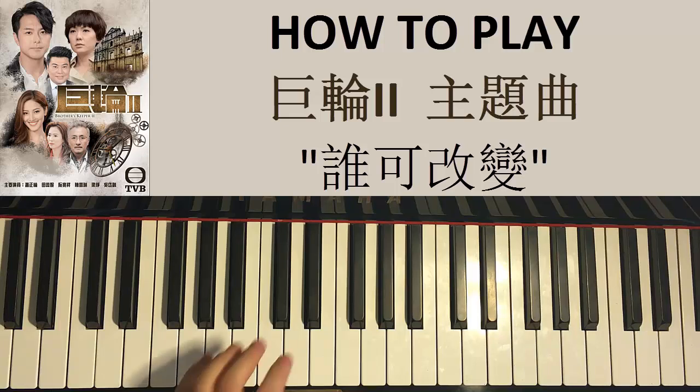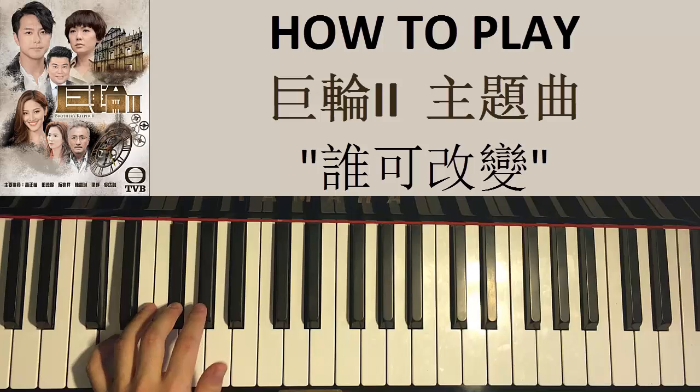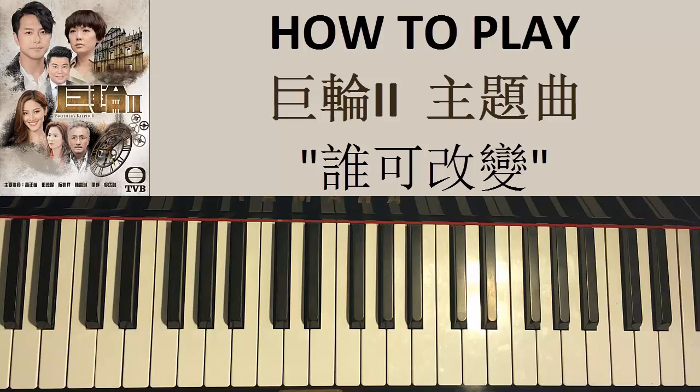Left hand has two chords: it's A major — A, C sharp, E — followed by D major — D, F sharp, A. With those two chords in mind, A major and D major, let's put the two hands together.